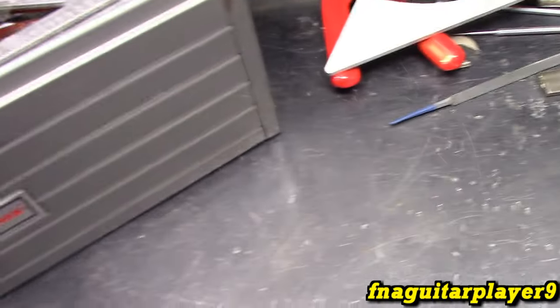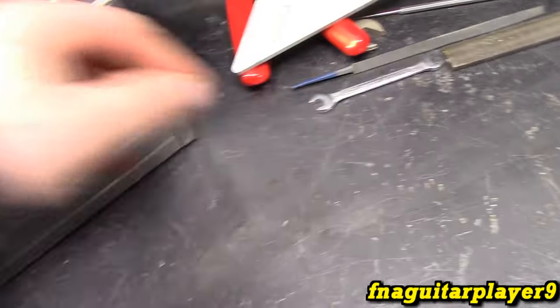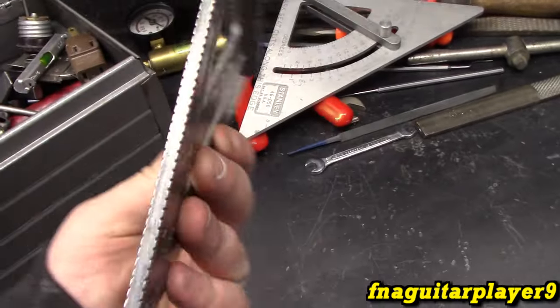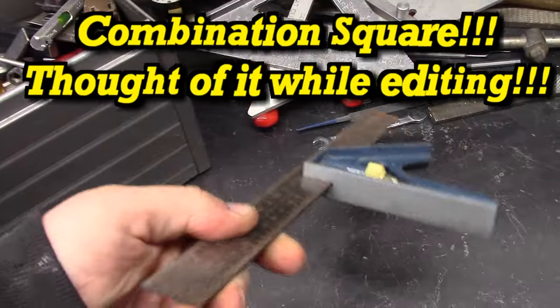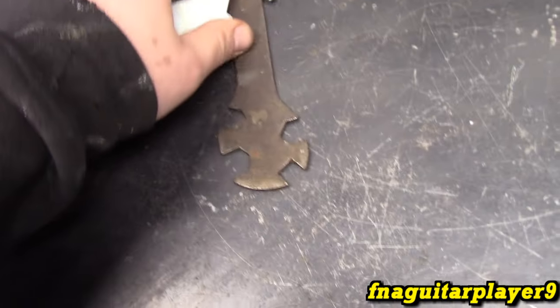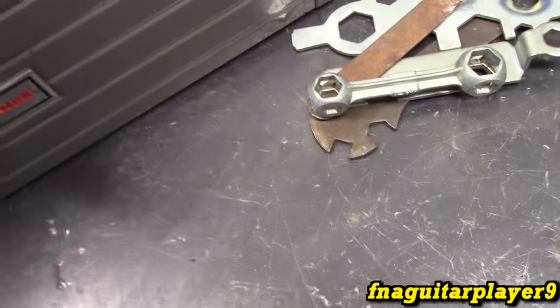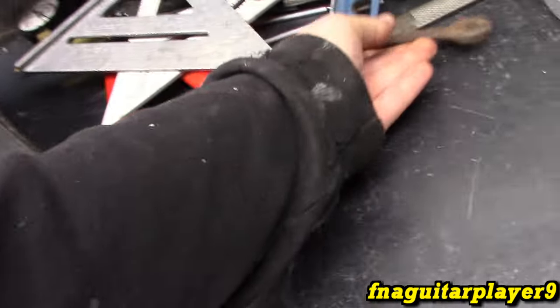Another double wrench — brand is Crescent. Another Swanson speed square. You can always use speed squares. And this type of square here — for some reason the name has completely slipped my mind. These are like torch wrenches, like for welding and stuff. This one probably came with a saw or something for changing the blade. I figured I might try to restore this wrench — you can't see a brand on it.